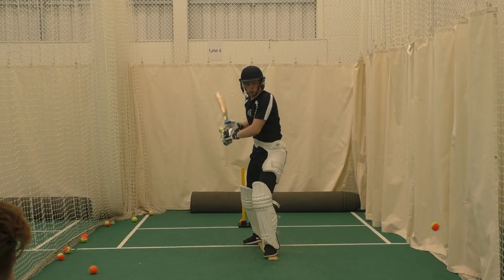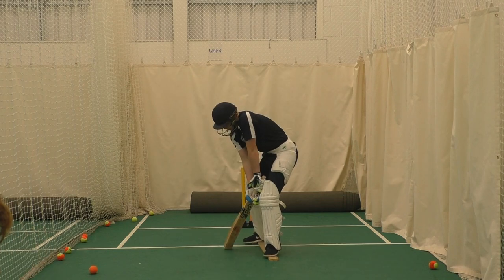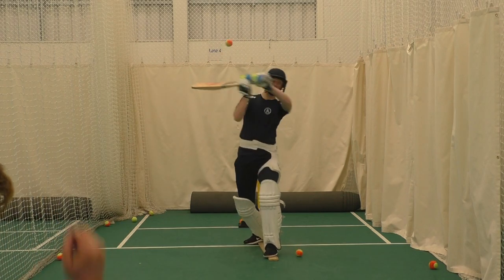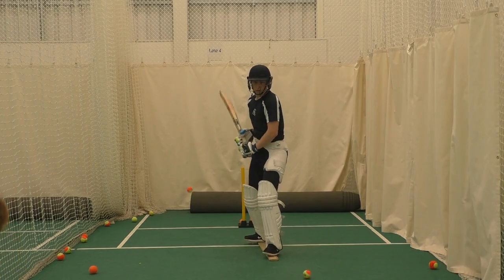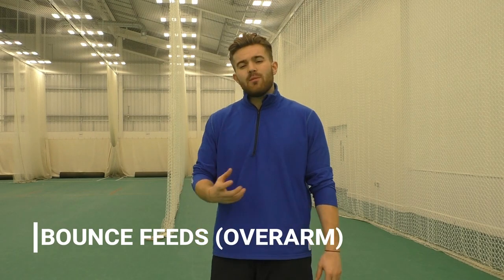Step number one: get some underarm feeds going. This is just going to make sure that the batter is watching the ball nice and carefully, and they're putting themselves in a nice position where they're able to leave or play the ball from a nice still base. The key is making sure that with your underarm feeds, wherever they're hitting or leaving, they're watching the ball for the full duration — so if the ball is going past them, they're watching it the whole way.